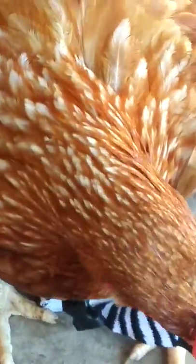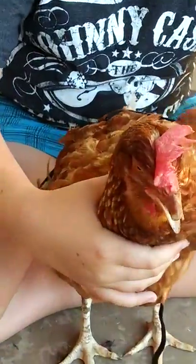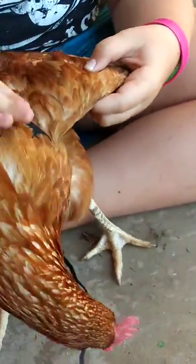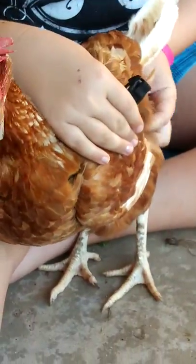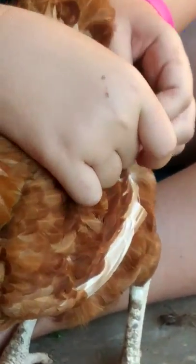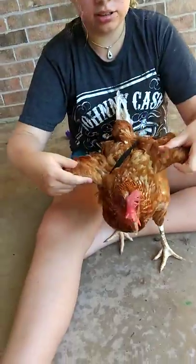Then you take one strap and pull it across the body. Put it on like this and make sure it's on her wing the correct way. See this bone here? You've got to put it around that like that. Then you take the other one — make sure it's on the bone correctly — and pull this part over here. You can get it past their feathers, and make sure the wings are on correctly like this.